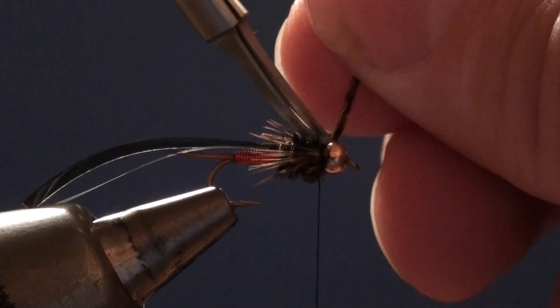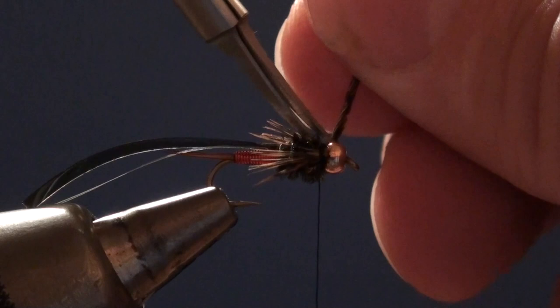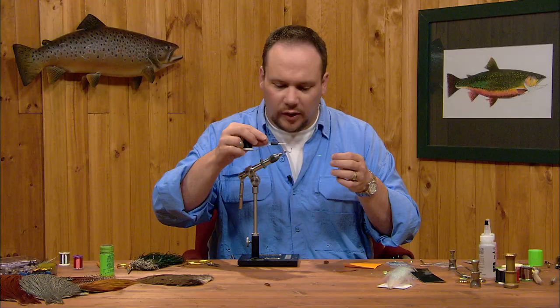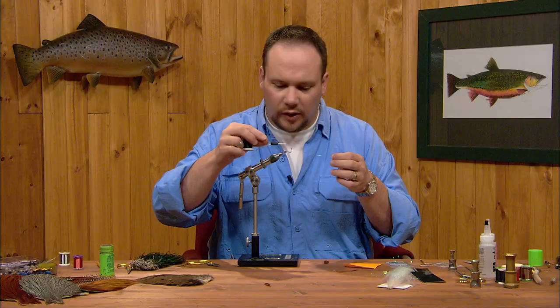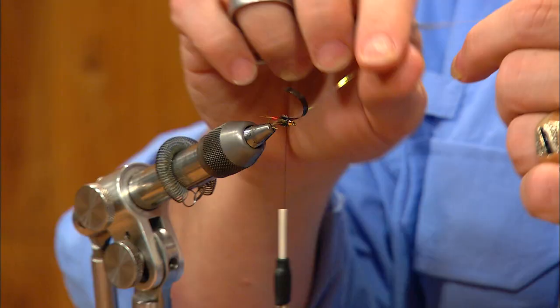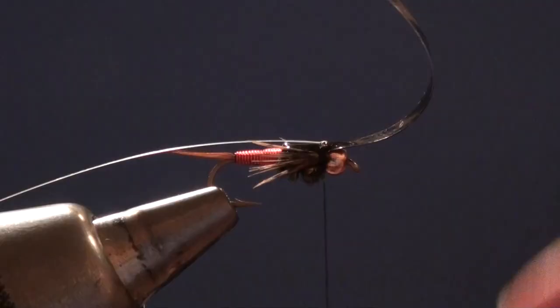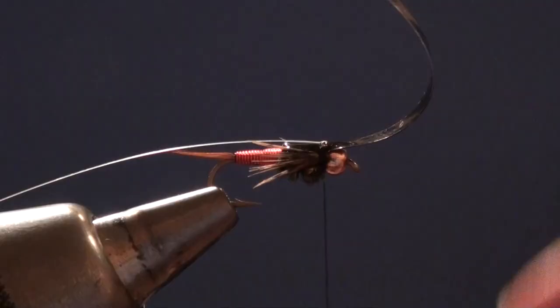Now I'm going to fold my wing case forward. I'm going to take that thin skin, stretch it just a little bit, and tie it down with a couple tight turns of thread. Now I'm going to take my pearl flashabou, try to keep it centered on the wing case, and tie it down with a turn or two as well. One thing I always do on a flashback like this is once I've anchored it down initially, I'll fold it back again and catch it one more time just to fold that flash underneath there.